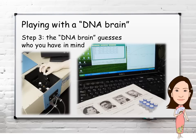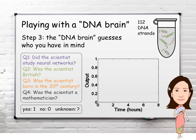Now we let the DNA brain guess whom you have in mind. We use an instrument called a spectrofluorometer to record the fluorescence levels indicating the output of each neuron. Suppose you told the DNA brain the scientist I'm thinking of was born in the 20th century, but was not a mathematician.